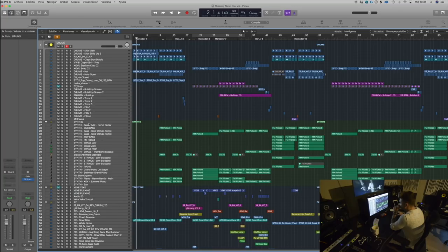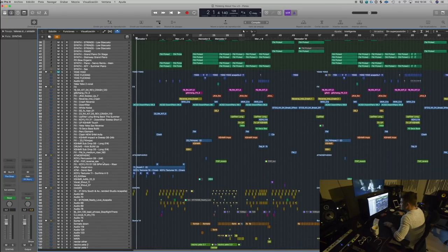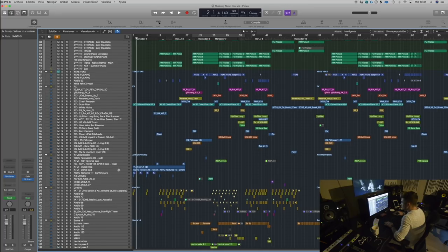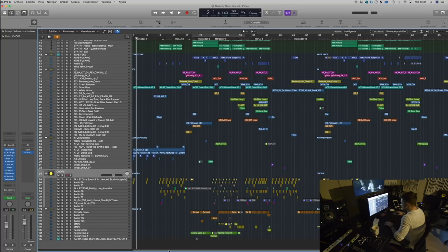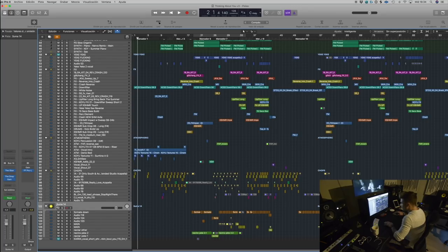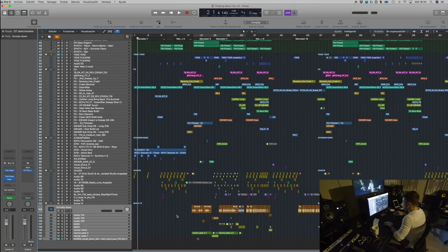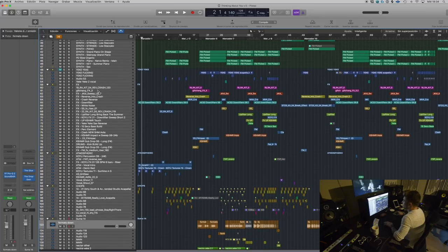I start playing around with a bunch of different stuff, whatever direction I'm working on. For me, the goal is not to have an organized workflow but just to get the idea done. But once I have my idea ready and I know where I'm going, then I try to organize everything so it looks more clean. I have my drums, synths, effects, atmospheric sounds, vocal chops, and then the main 'Thinking About You' vocal.